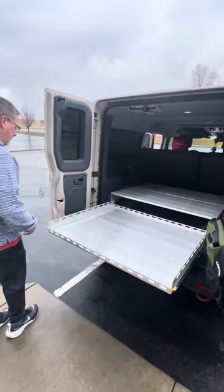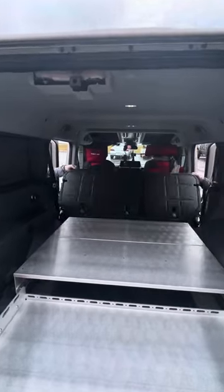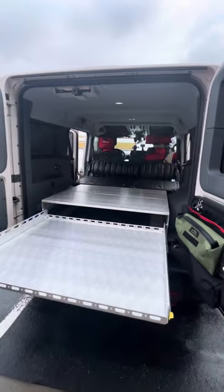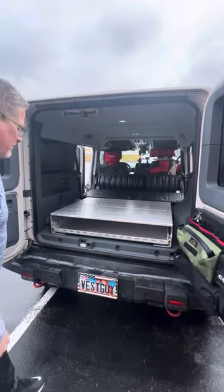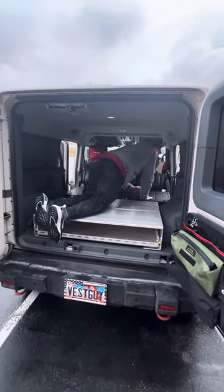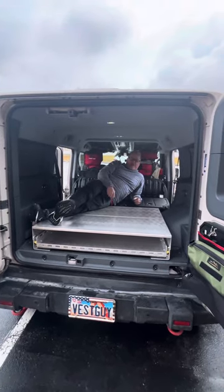And then if you see how we put the seats down, everything's nice and flat. So when you put the drawer back in, you can actually sleep in the back end of your Grenadier.